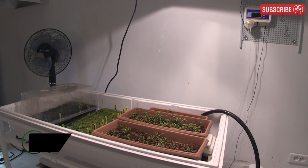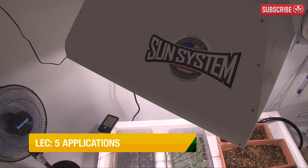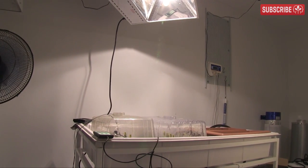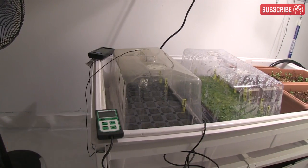Today I'm hitting you with five ways to use LEC, or Light Emitting Ceramic, grow light technology. You're looking at 315 watts of joy here. If you're still not sure exactly what's on your screen, check out my other video. So, five ways — let's go.